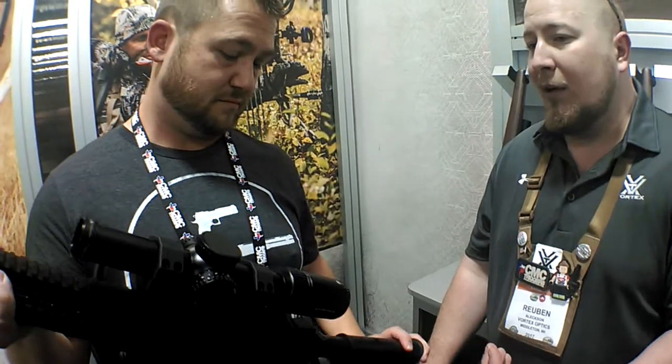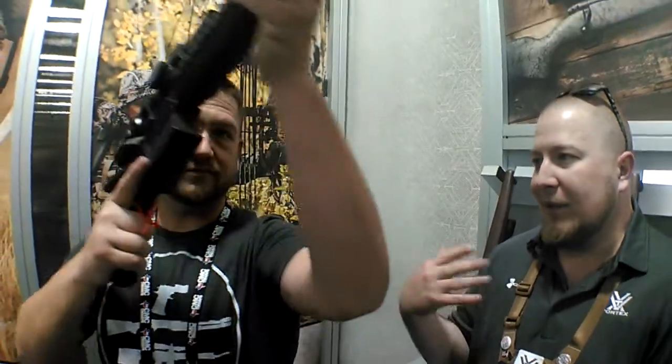The iVox — one thing that's really cool about this optic, in my opinion, for a 3-Gunner, is the iVox is really, really insensitive to movement. When you're behind the optic, moving around, in a compromised shooting position like shooting off of a barricade or something, you're not seeing that optic blink out on you.